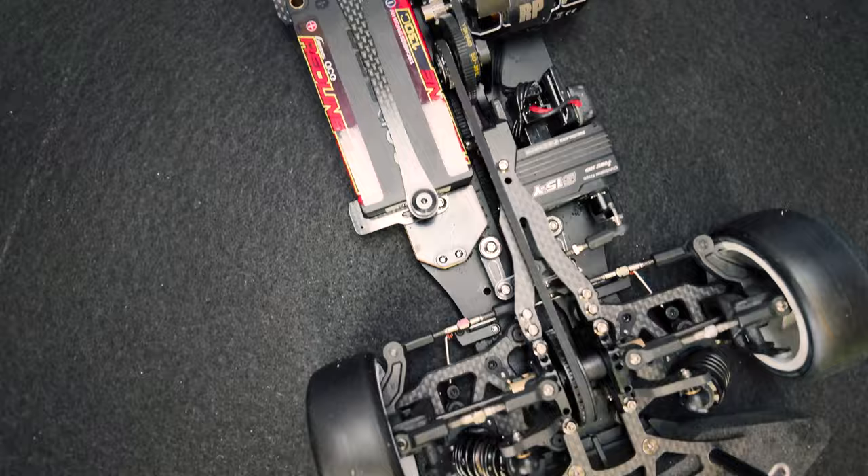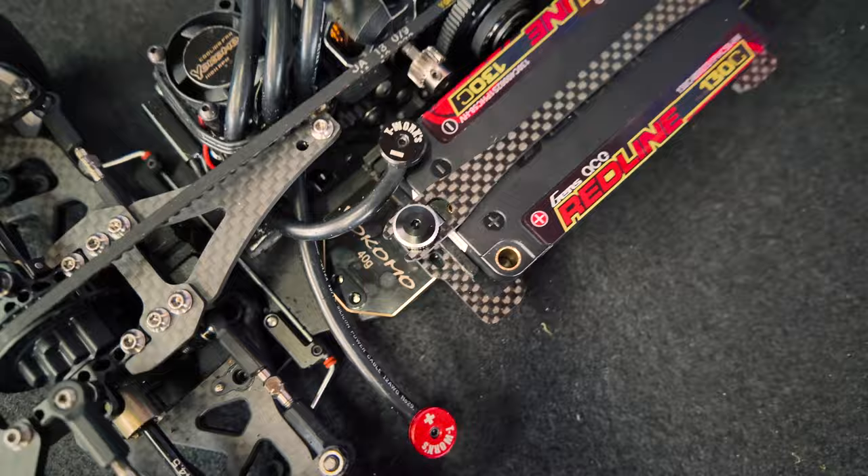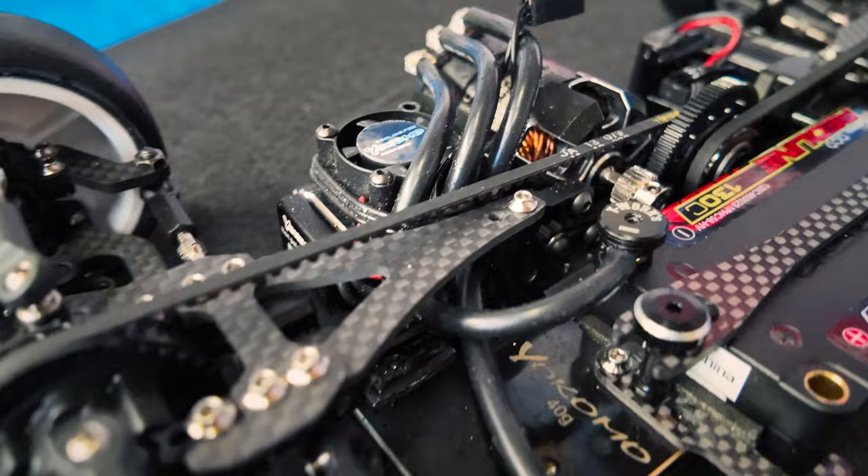The battery is a Jensei 4000 shorty pack. The servo I use is a PowerHD S15Y.